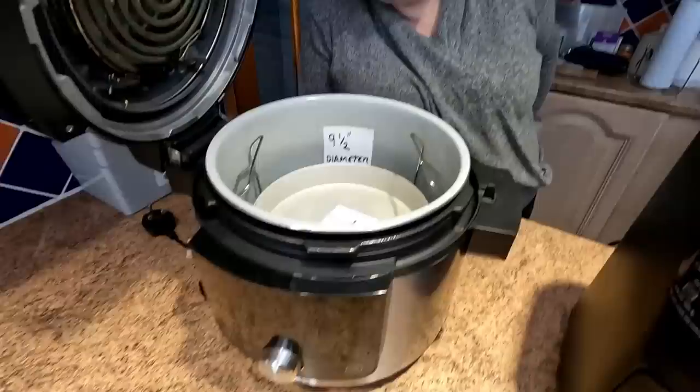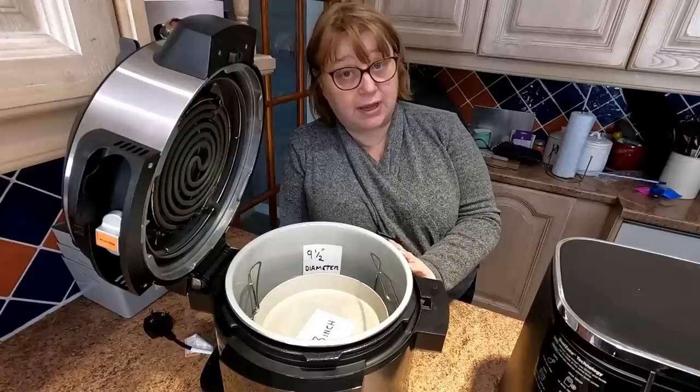Don't forget, folks — this is an air fryer as well, as you can see from the element on the top. This is very, very good. I've made bread in here, as you've seen in the previous video. I will do a cake in here very shortly to test that out.